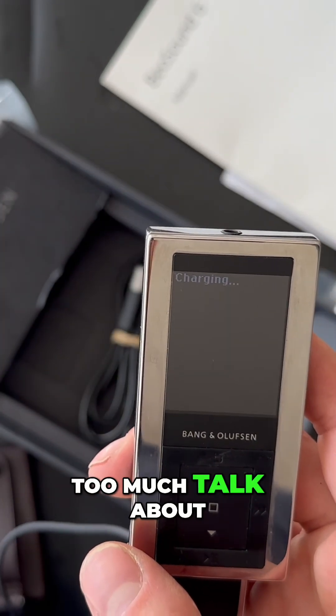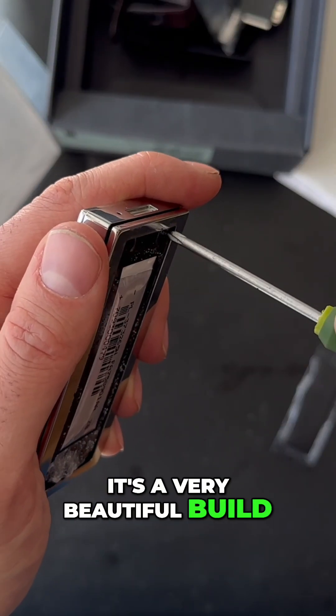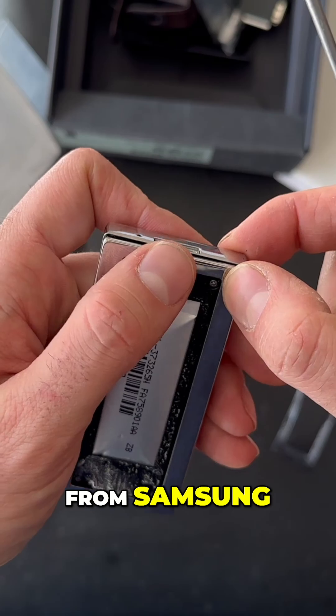There's not too much to say — it's a very beautiful build. I'm not sure if it's from Bang & Olufsen themselves, but the hardware is from Samsung.